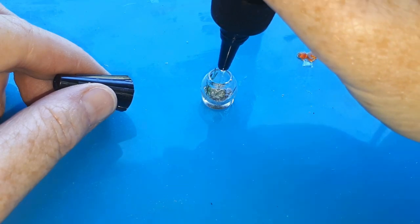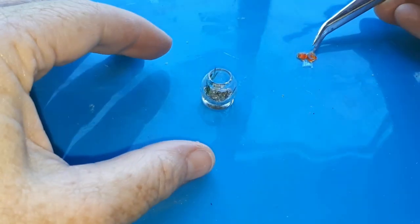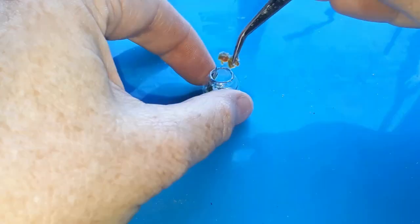Now to position the goldfish. Right about now I realised that the stand I made for the fish was a fraction too tall, but I ran with it anyway — because why not?